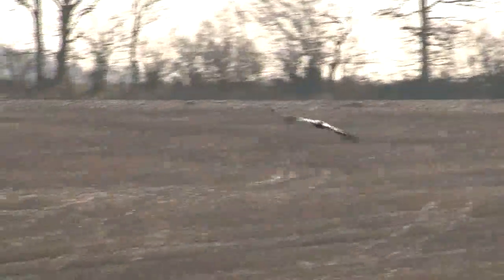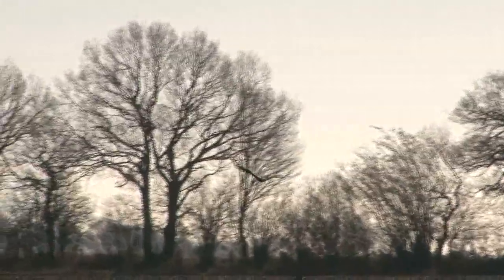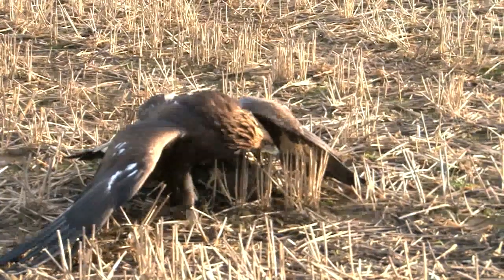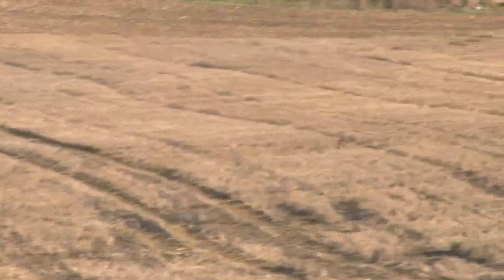Once upon a time there were eagles soaring all over our British countryside. New research in the journal Bird Study uses place names to show the distribution of both golden and sea eagles during the Dark Ages. Village names beginning in A-N or A-R-N mean eagle, so places such as Adlington and Arden are believed to have been home to these great birds. An RSPB spokeswoman quickly blamed gamekeepers for the birds' decline.